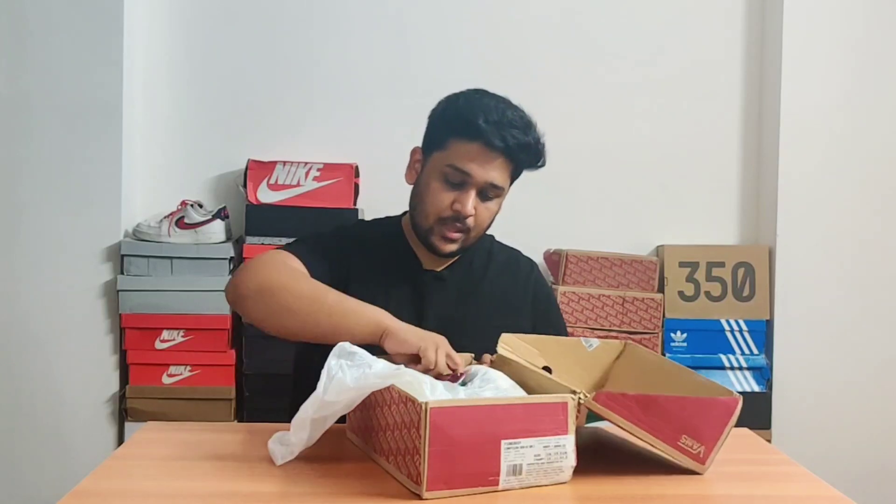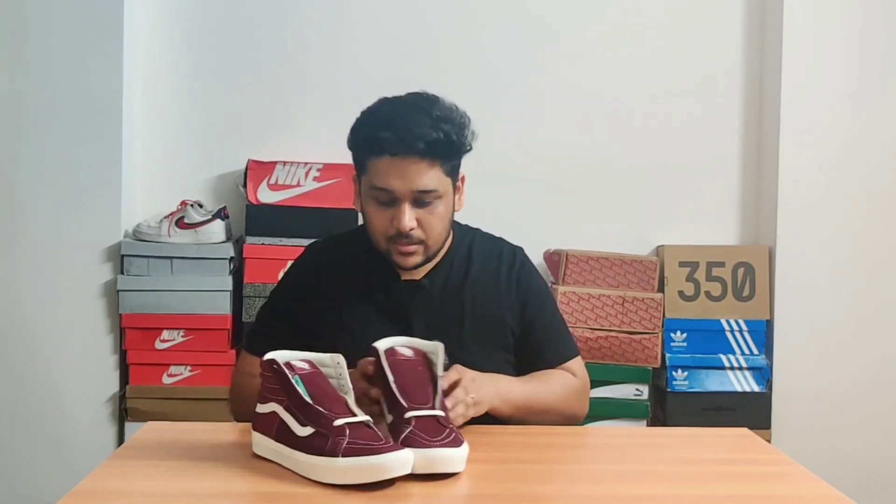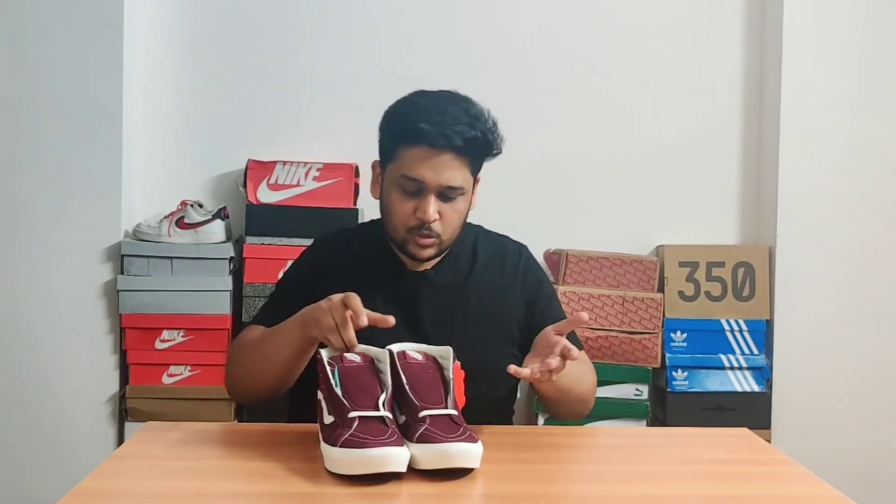Today the sneakers I'll be talking about are the Vans Skate High, which come in this Vans red classic box. The color I'm going to show you is the burgundy color. These are actually Confucus sneakers, which are basically an enhanced version of the Vans Classic Skate Highs. The difference is that these sneakers are a little more padded compared to the normal Skate Highs. I can probably make a comparison video since I do have a normal Skate High as well.